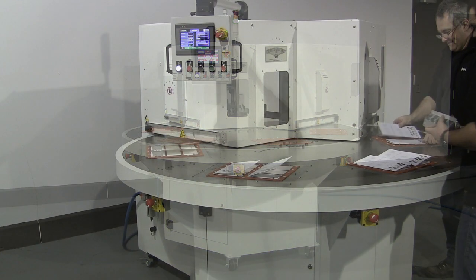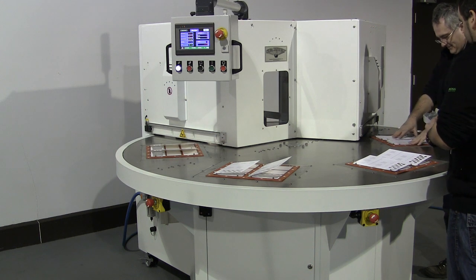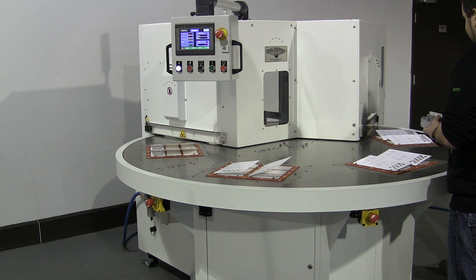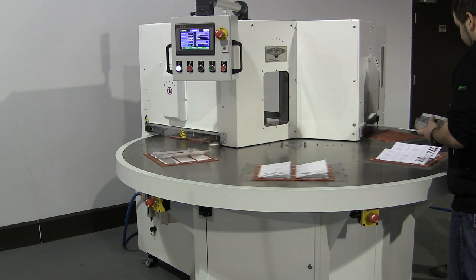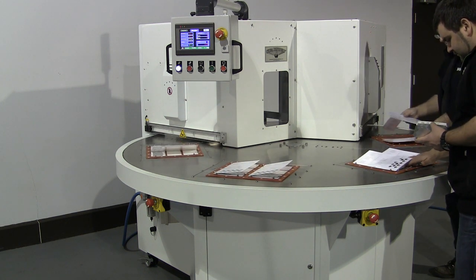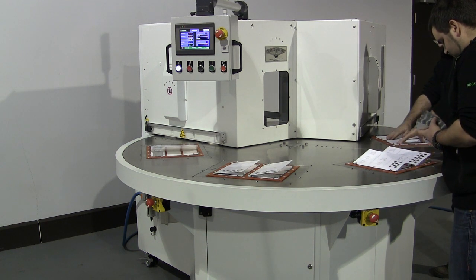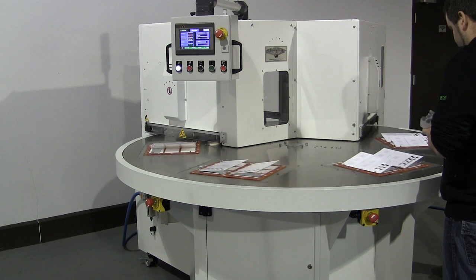The ERB PH series units are available in four and six station designs, with standard sealing areas of 14 by 18 inches and 18 by 24 inches. Larger sealing areas are available on request.